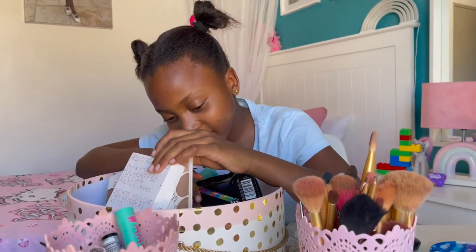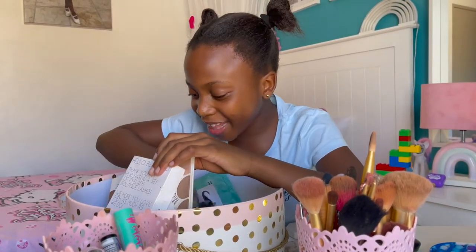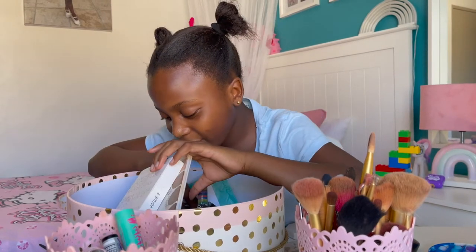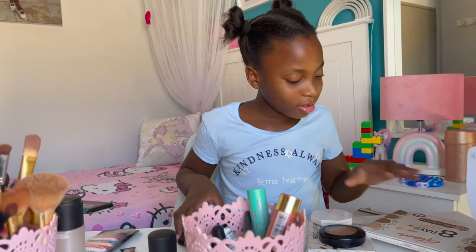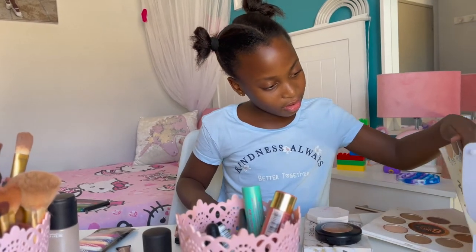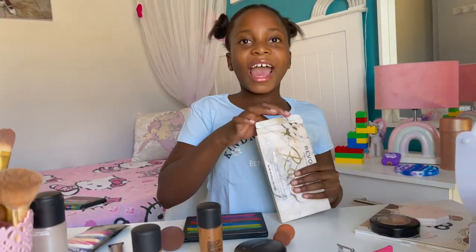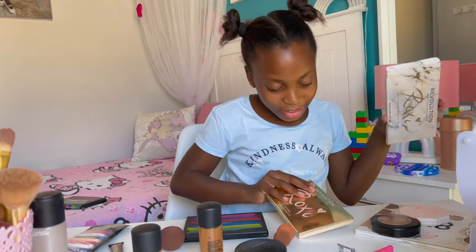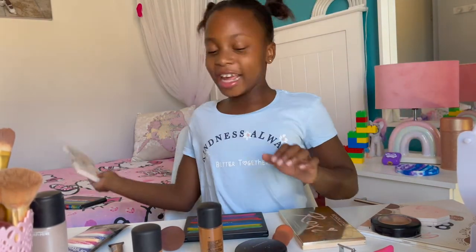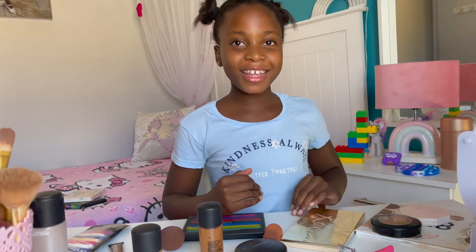Have you done makeup before? No, but I know how they look and how to use them. Open this side — oh no, it's this side. I think this is eyeshadow. It's beautiful, so open it and show us the colors.